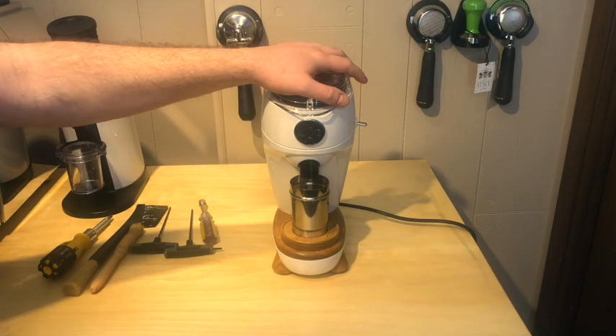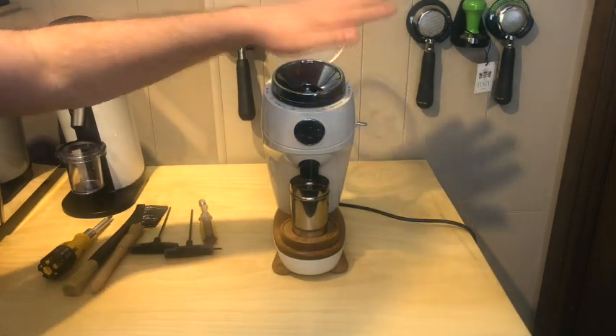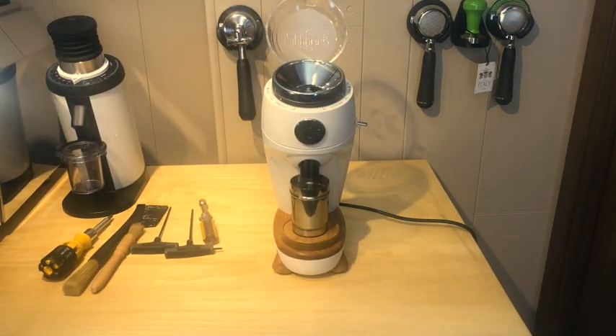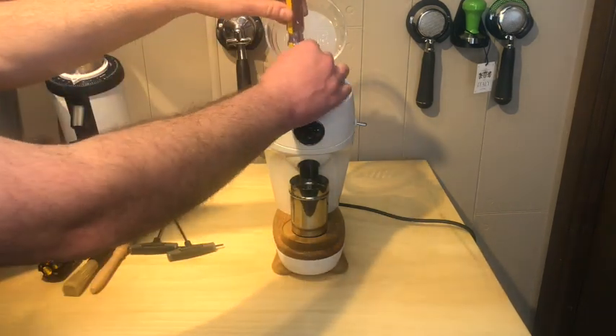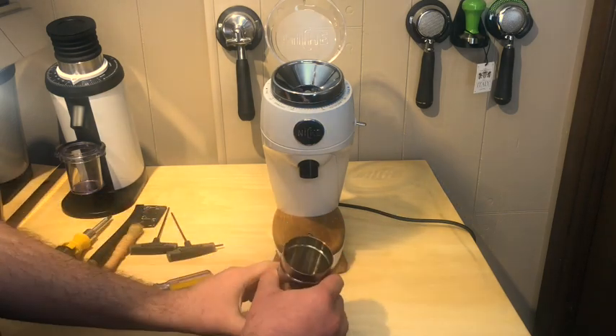I have only run two 18-gram shots through this. I've not cleaned it, I've not done anything. I know people use their hand as a bellows, so I don't have one of those little bellows yet. But we are going to take this apart — I took it apart a little bit earlier, so now let's just set some stuff aside.